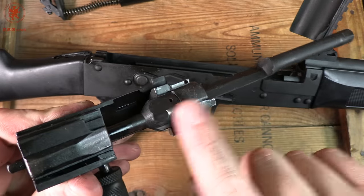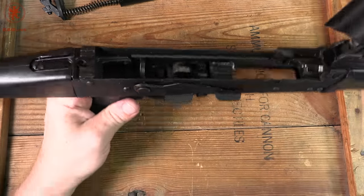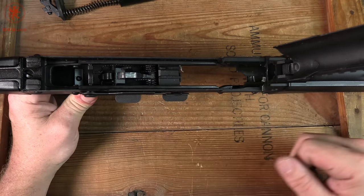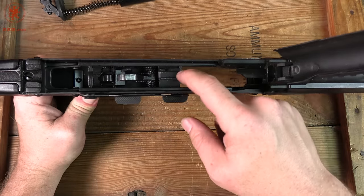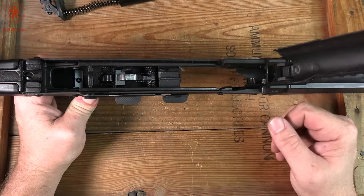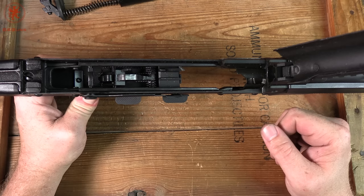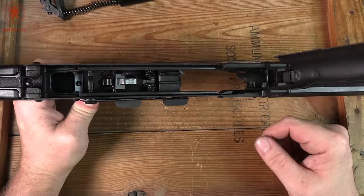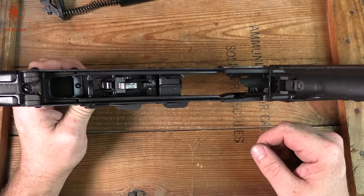That smoothed contact point is part of what makes charging and cycling smooth. When we look at the hammer, we can see that it's also got a bit of a smoothing job to it, which makes for much smoother cycling and a more reliable system — you don't have to worry about a soft load getting killed by the energy it takes to run over that hammer.